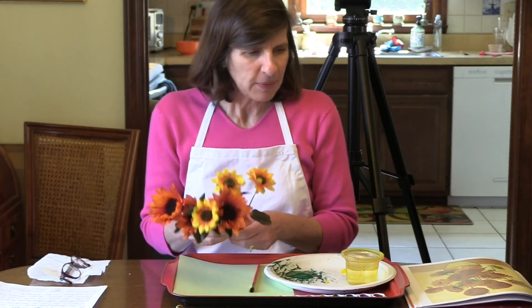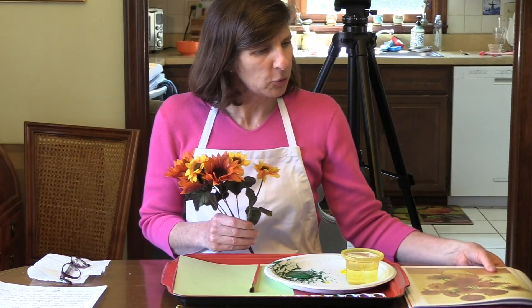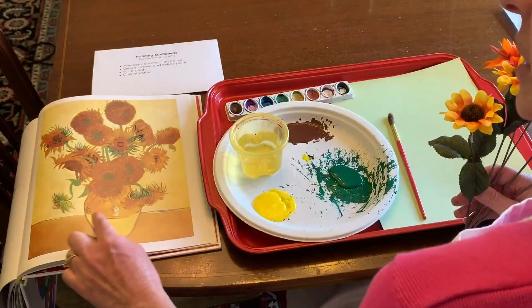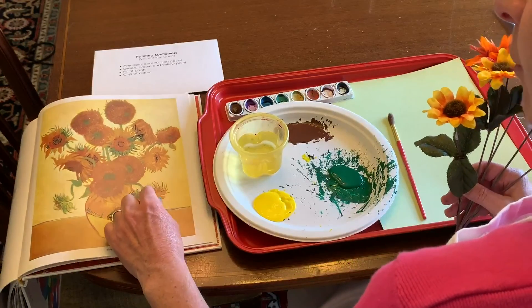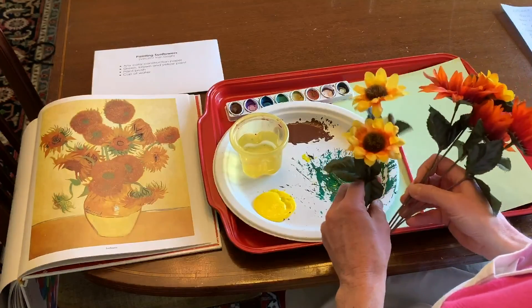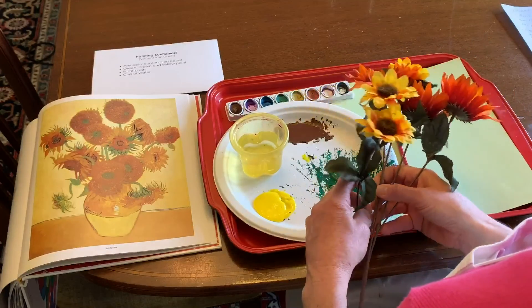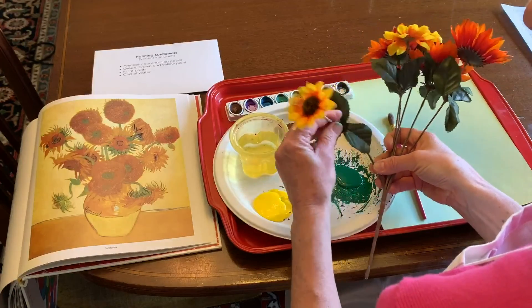Today we're going to be making our own sunflower painting. Many times when you are painting, it's nice to look at a picture of what your painting could look like, and this is Vincent van Gogh's sunflower work. I also have some silk sunflowers with me, just so that you can see how a sunflower is shaped.